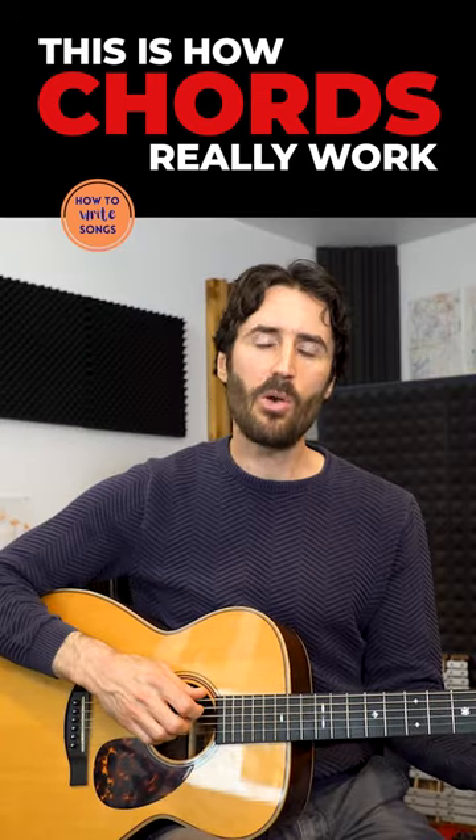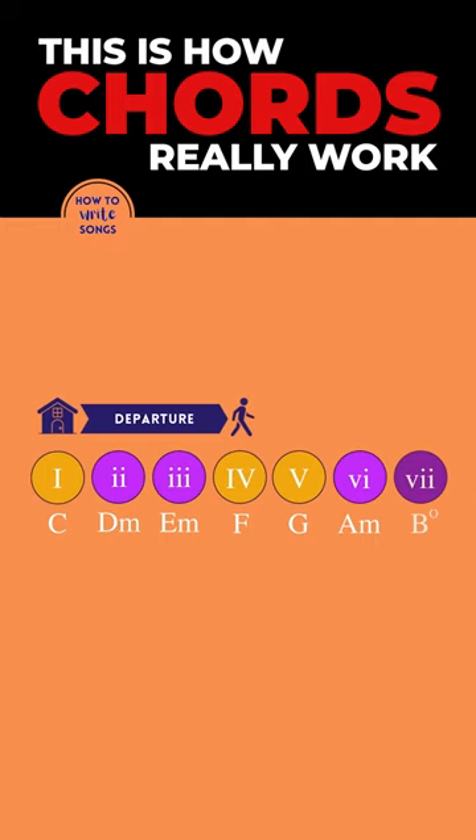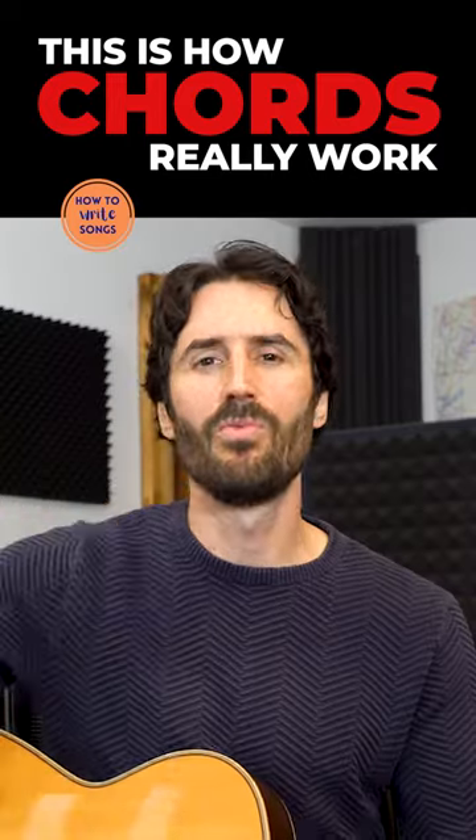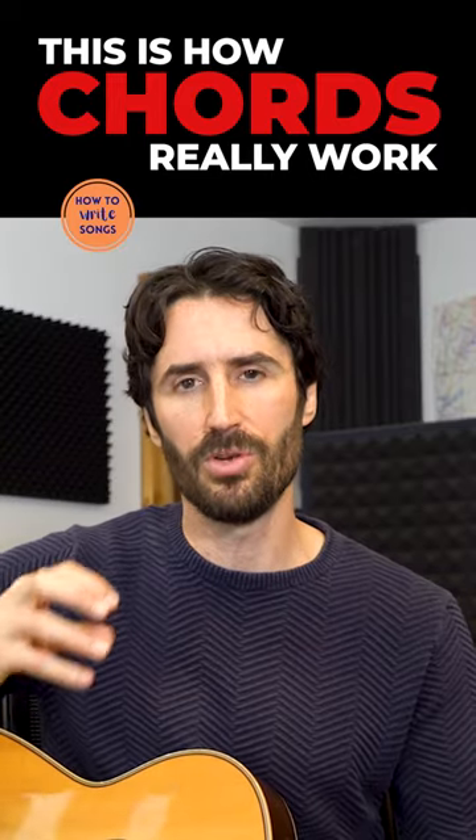Now, if we go to our four chord, the four chord represents departure — we've left home. But then we have the five chord, and the five chord in Western harmony represents this sense of returning home, getting ready to return.